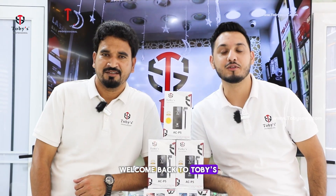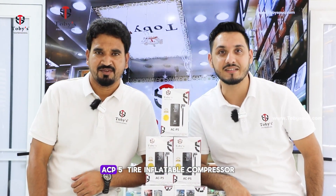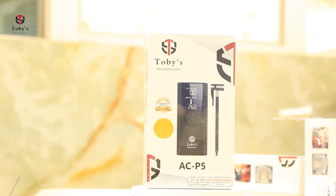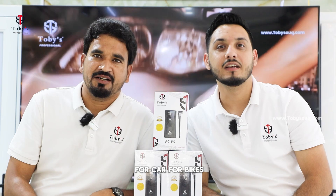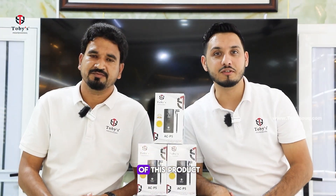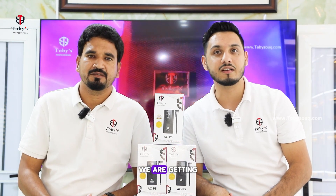Hello everyone, welcome back to Tobii's official YouTube channel. I'm Zain and I'm Mr. Nadeef — we are Tobii's. Today we're both here to introduce our new product, the ACP5 tire inflatable compressor. This is our new model — you can use it for car, bike, motorcycle, or football. Let's do the unboxing and see the quality and accessories we are getting.